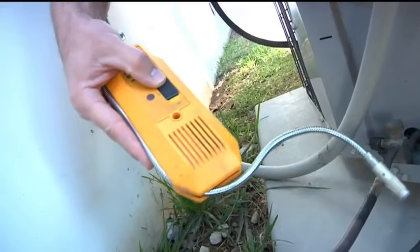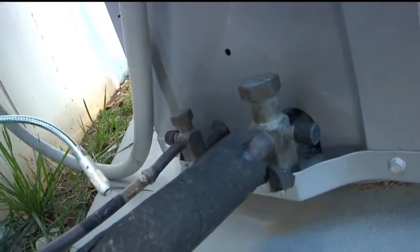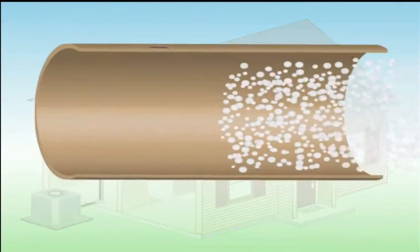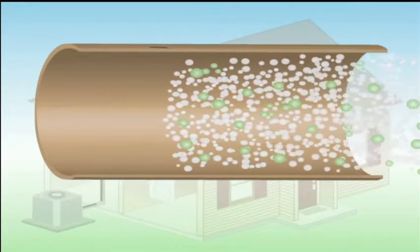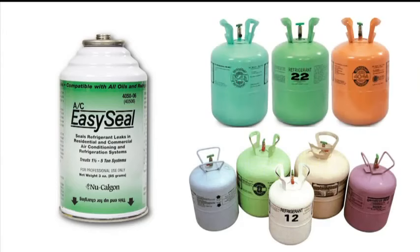So how does it work? AC EasySeal uses a proven formula designed to locate and seal leaks fast without using gas leak detectors. The formula travels with the refrigerant and is activated by the moisture of air present outside of the leak. Once activated, AC EasySeal forms a permanent epoxy-like chemical weld at the site of the leak. It is compatible with all common refrigerants and oils used in air conditioning and commercial refrigeration equipment.